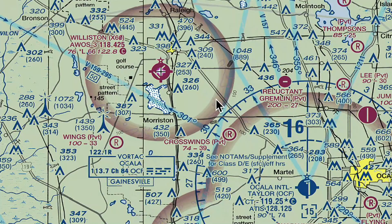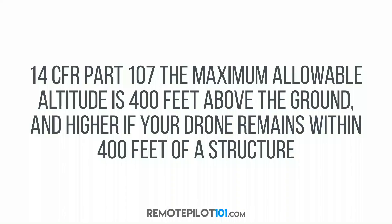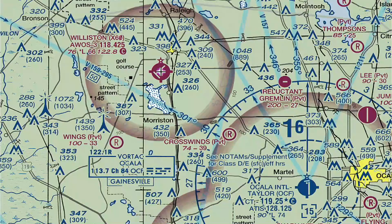Let's go ahead and show that tower there real quick, Ethan. So here's the tower that they're talking about. In Part 107, the maximum allowed altitude is 400 feet above the ground — and higher if your drone remains within 400 feet of the structure. Let's jump back over to this tower and talk about this for a minute.